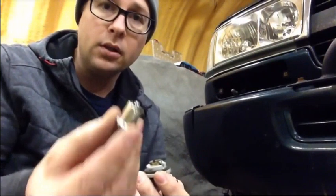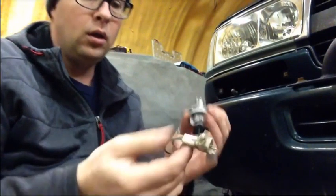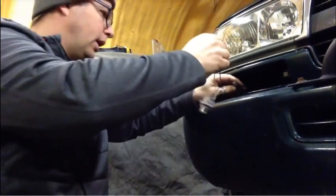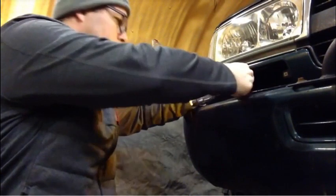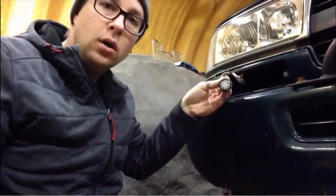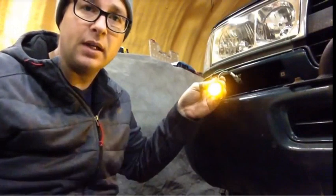Moment of truth here. This flasher system has been going the whole time I've been repairing this. I'm going to take my LED bulb, put it back in the socket, and take my plug and hook it back. Hopefully everything starts flashing — if I get it the right way around. There we go. Hazard signal is flashing. Chances are the turn signal is going to work again. I'm going to throw this back together, do a double check, and that should be good.